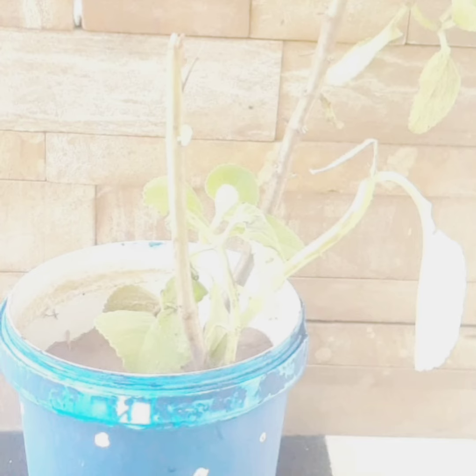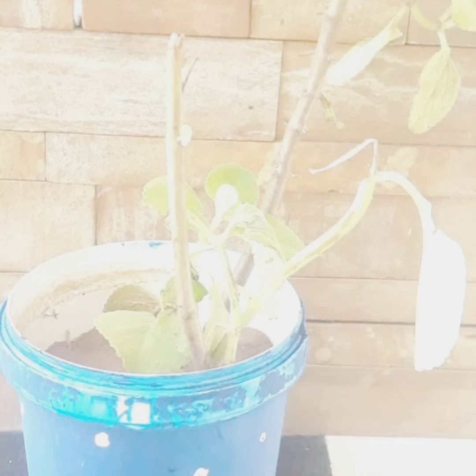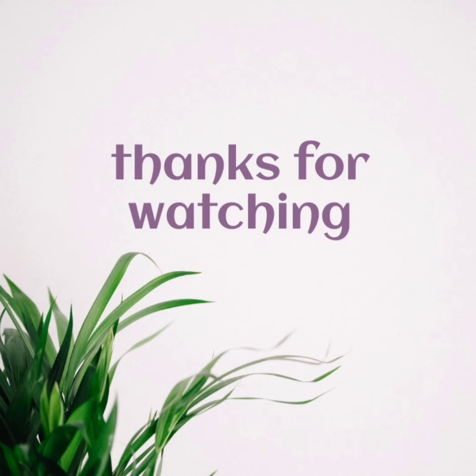If you like this video, please like, share, comment, and subscribe. Thank you for watching.